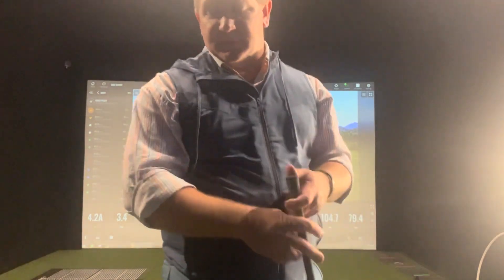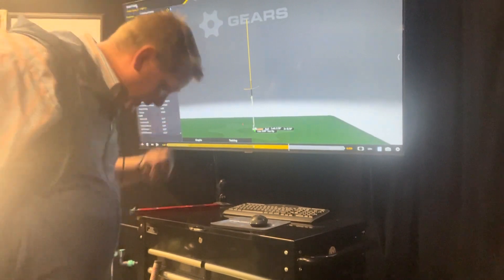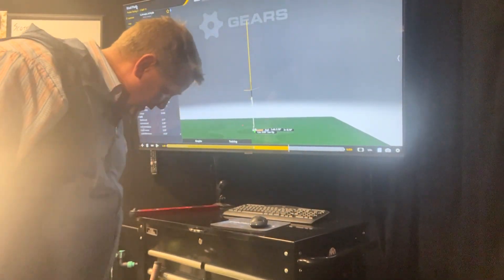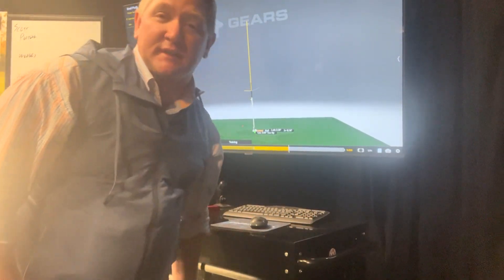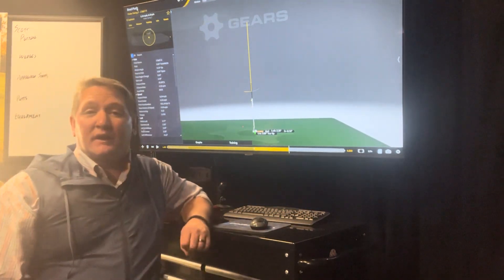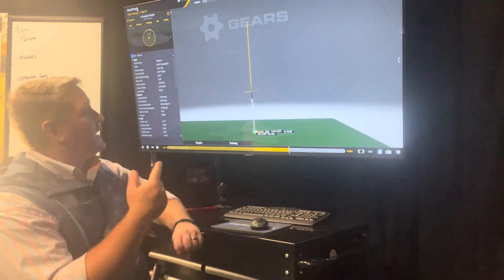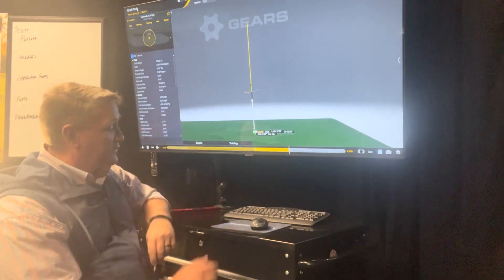As I'm using Gears, I'll also show you a little bit on putting. I've been working on David Orr's program, the Flat Stick Academy. I think it's a great program both for coaches and players. I've learned a lot of great stuff and I've been able to work on my putting stroke.